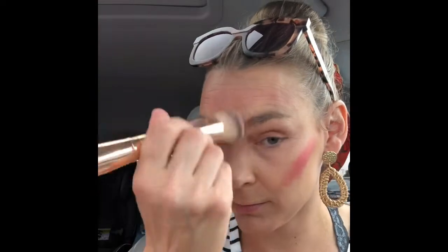I'm gonna mix a little Dahlia and a little Bella bronzer, go right here before I blend. This is the B squared brush — I'm gonna use the smaller one and then blend, blend, blend, blend.